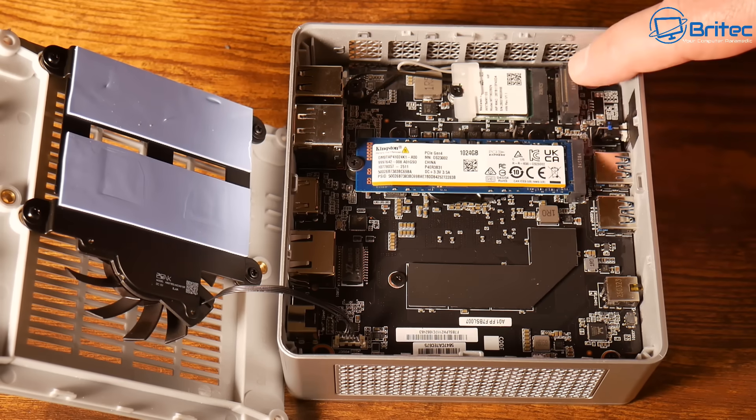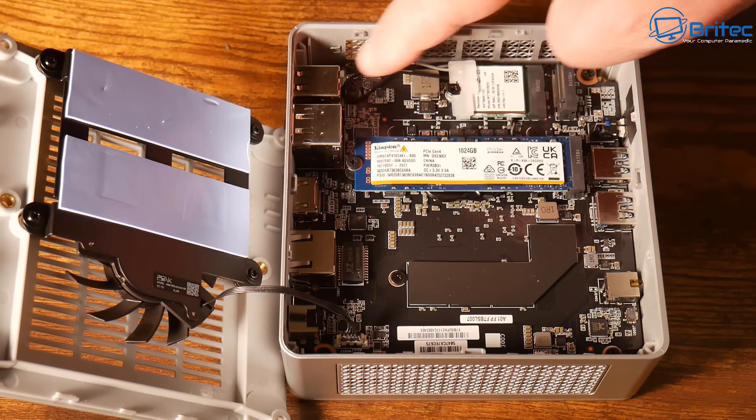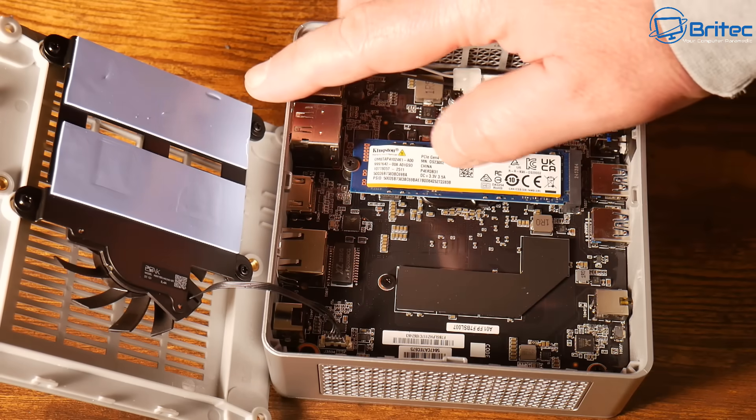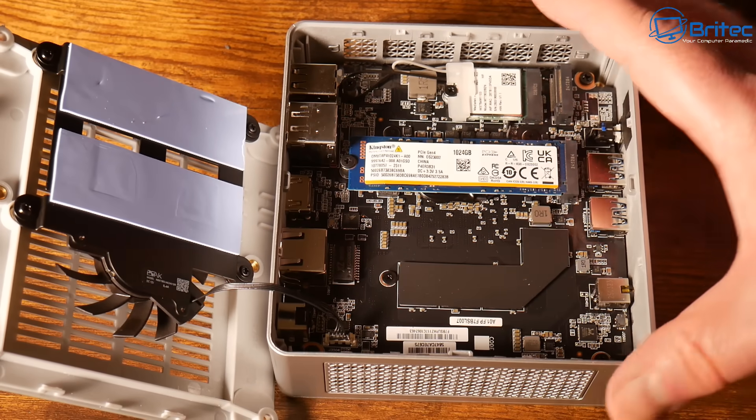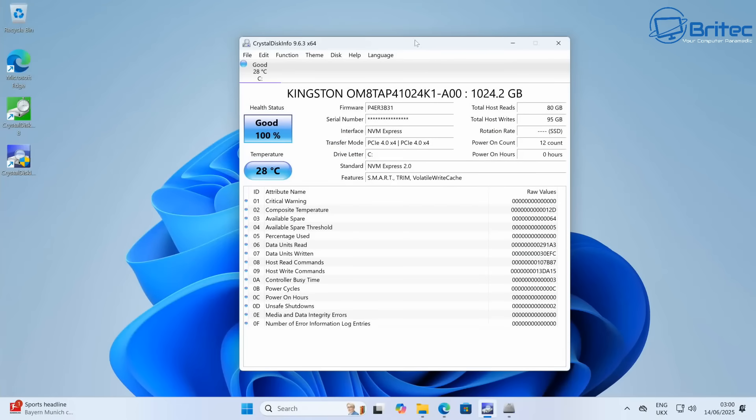When people complain about their old PC and say they want to keep it running, why would you when you can buy something for £300, get up and running with something really powerful, it's Windows 11 Pro compliant, and you can also install Linux on it?